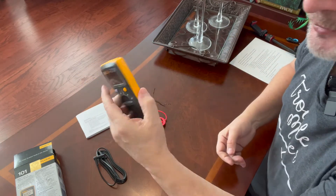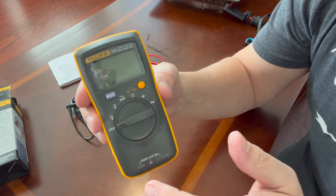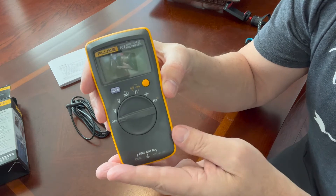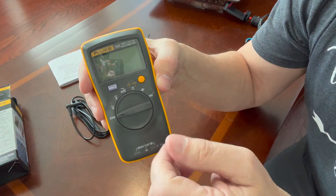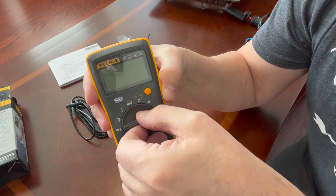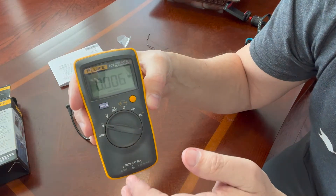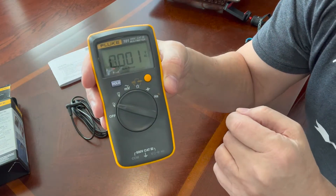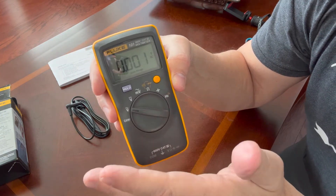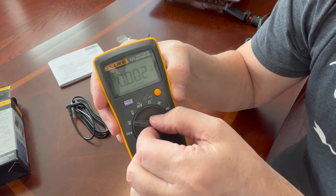You just use your thumb to lock it back — I like that you don't need a screwdriver, although you can use one if you want. Here is this beautiful little Fluke 101 multimeter. The first turn from off is AC voltage — it also gives auto-ranging. Use this for household power, to check for 120 or 220 volts.